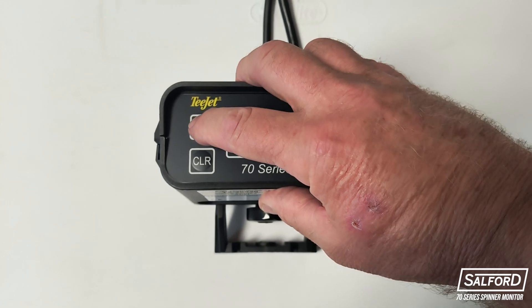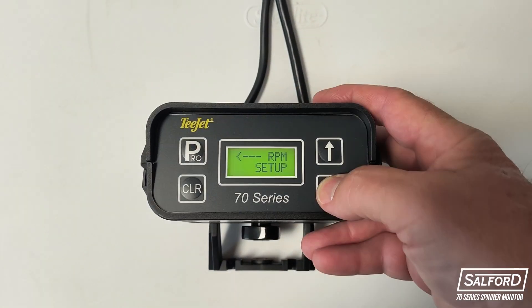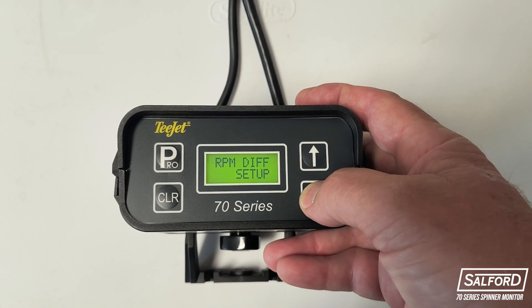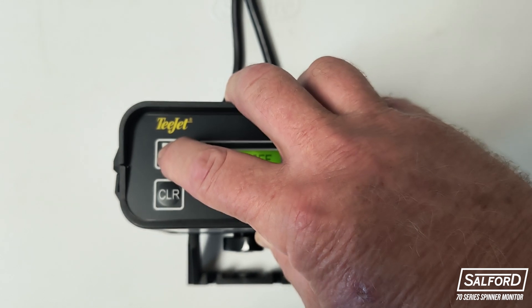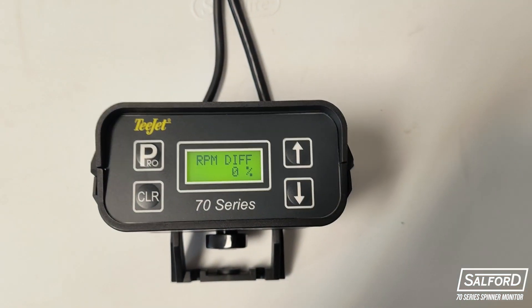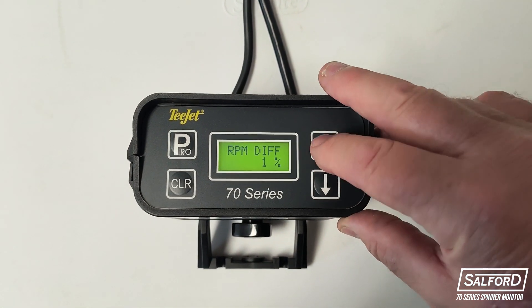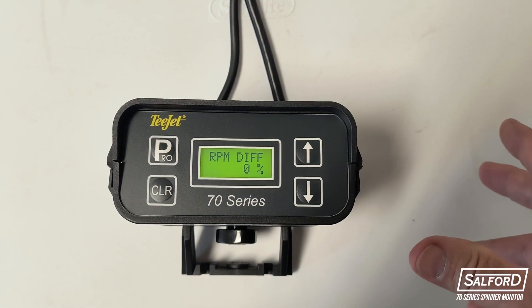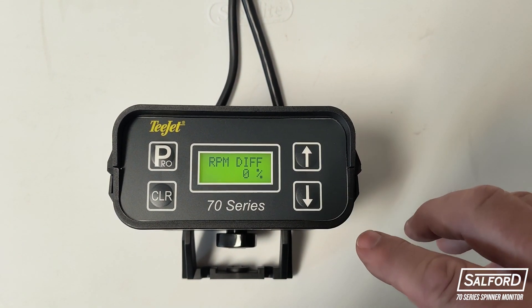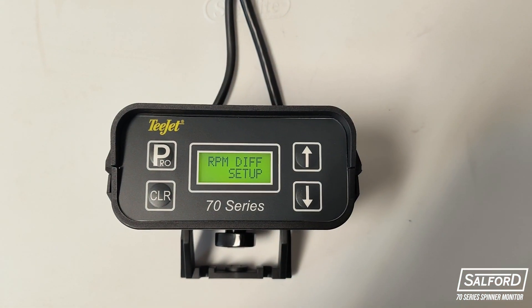To set up the alarm options, enter the program menu by holding the Pro button for three seconds. Click the down arrow until you see the RPM differential setup option. Click the Pro button to enter the RPM differential alarm function. From this menu, you can use the up and down buttons to adjust the differential percentage value which will trigger an alarm. If you do not want an alarm to trigger for this function, set the RPM differential to 0%. Once the value is set to where you prefer, click the Pro button to confirm.